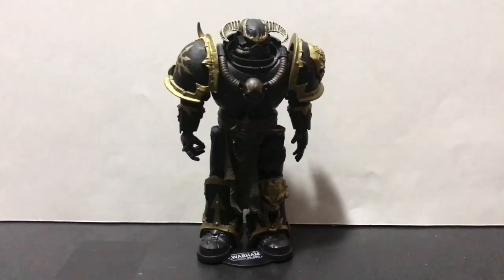Hey guys, the Overlord here back with another review. Today we'll be taking a look at the McFarland Toys Warhammer 40k Chaos Marine.